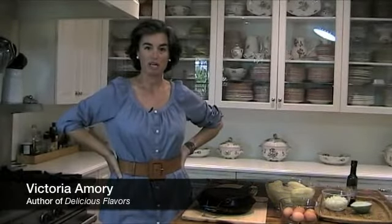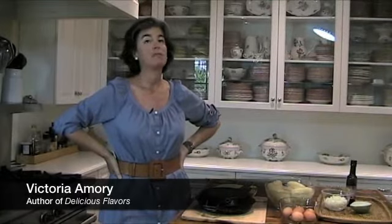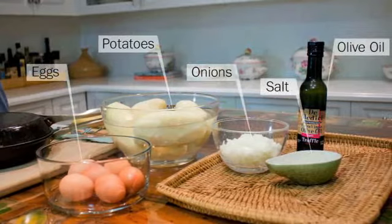Hello and welcome to my kitchen. I'm Victoria Amory. Today I'm making one of my favorite foods of all time. It's called tortilla de patatas. It has potatoes, eggs, and onion.